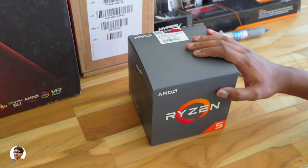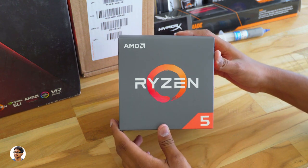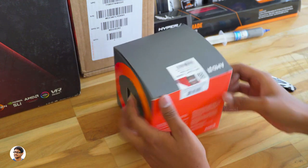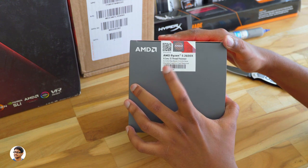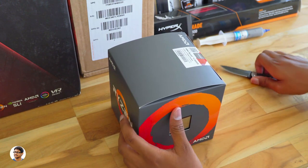To begin with, let me show you the CPU. We'll be using the brand new Ryzen 5 2600X second-gen processor. It's a 6-core 12-thread CPU — an excellent processor for the price. The 2600X is a hexa-core 12-thread CPU with a base clock frequency of 3.6GHz and a max boost clock frequency of 4.2GHz.